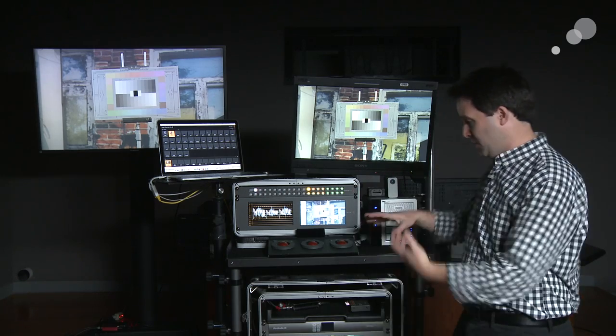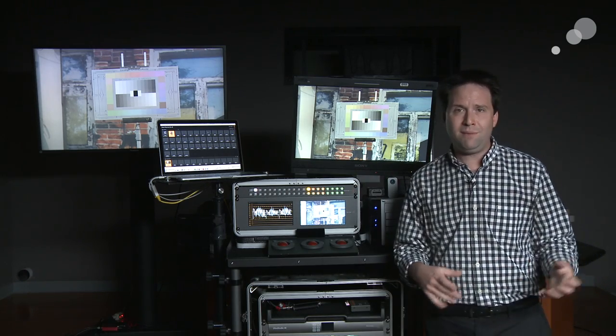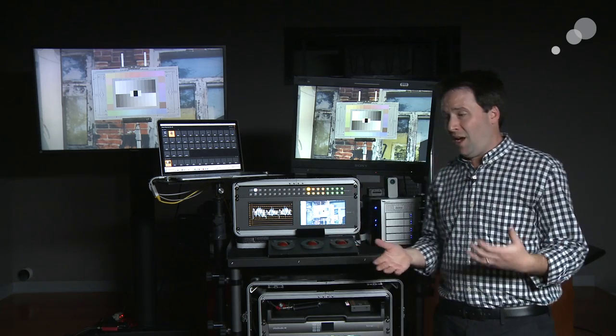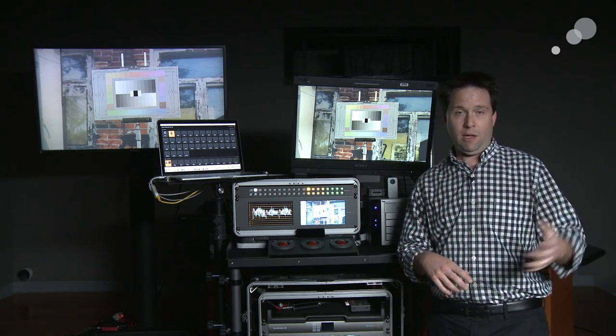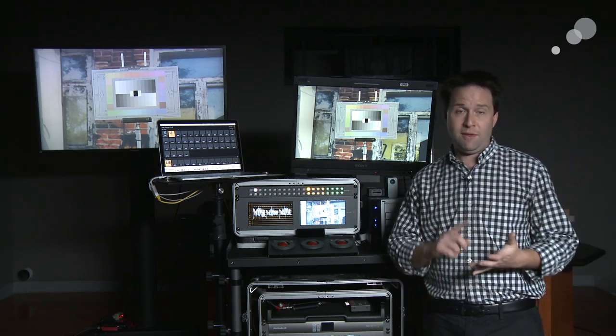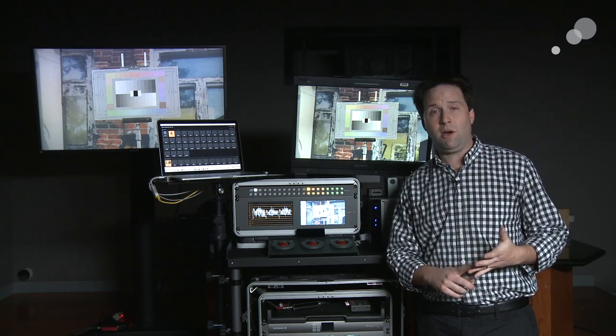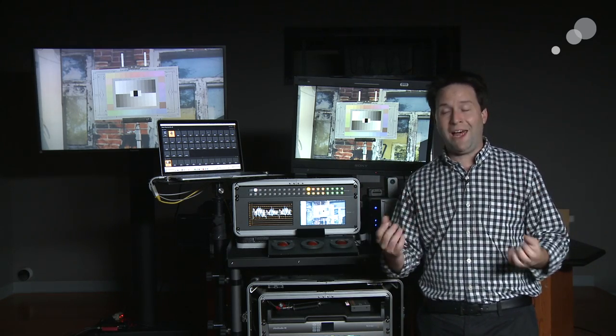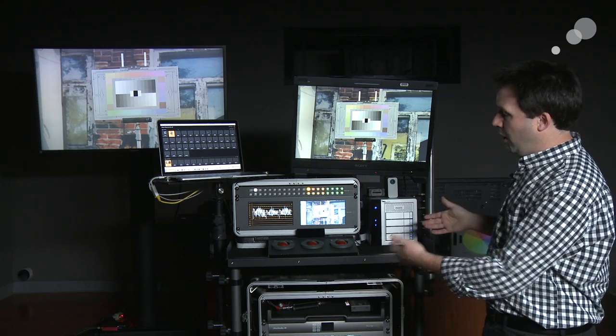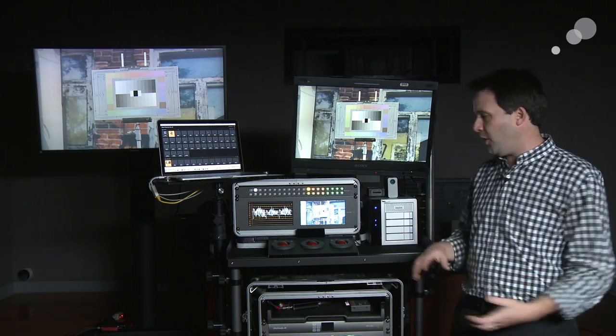The obvious place to start is with the cart itself. There are a lot of ways to do a cart — any cart will do. I've seen DITs with nice audio carts that really work well on set, and I've seen DITs with Rubbermaid carts. It doesn't really matter what you use; just choose something that works for you. I happen to like this cart from Innovative Carts. This is called the Echo.